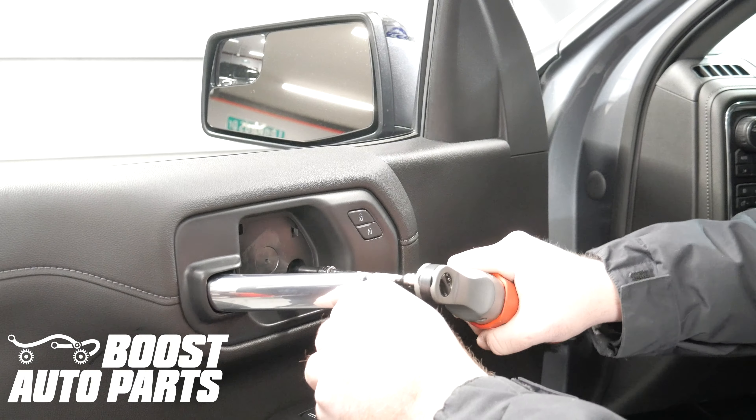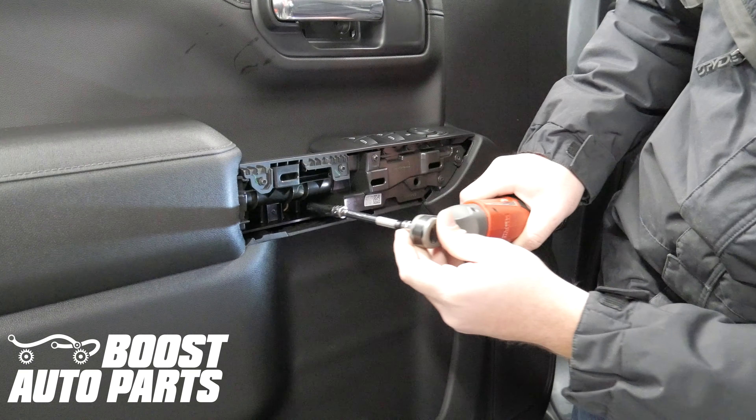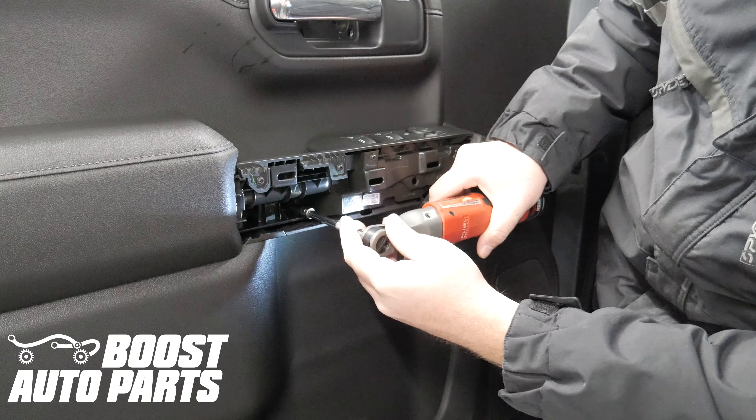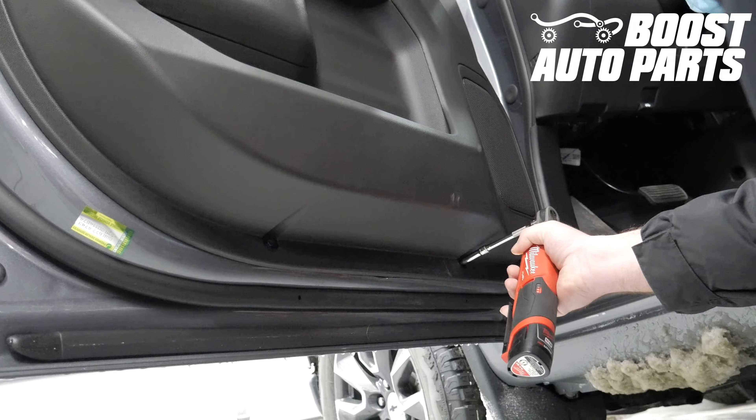Remove the 7 millimeter bolt behind the door handle. Remove the two 7 millimeter bolts behind the door trim piece. Remove the two 7 millimeter bolts at the bottom of the door handle.